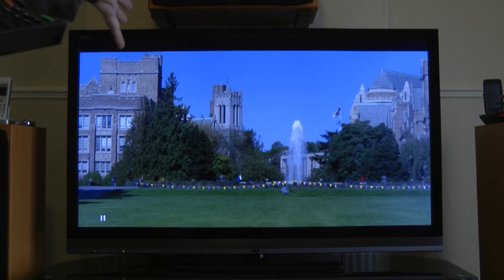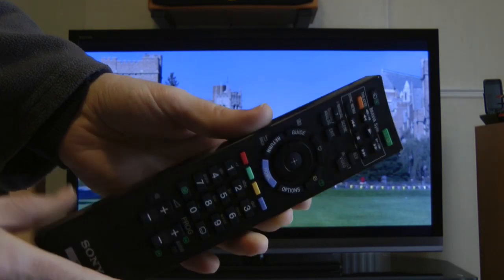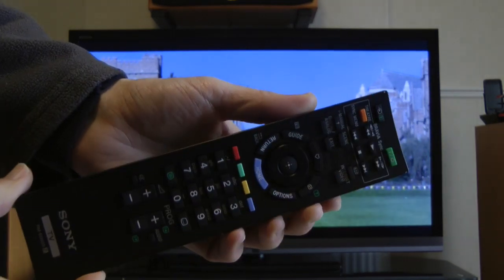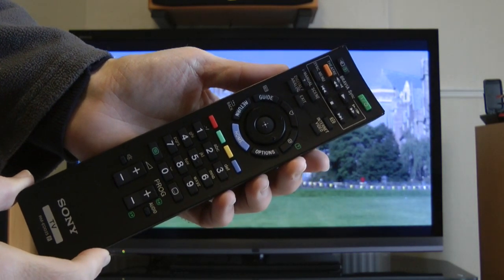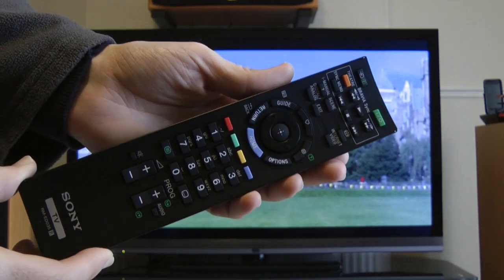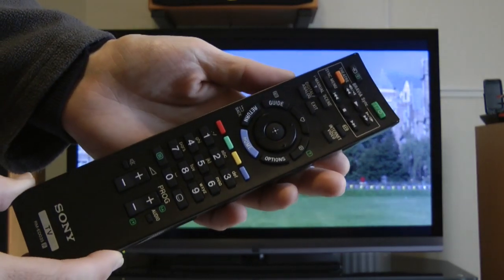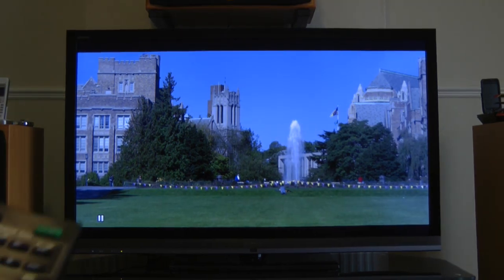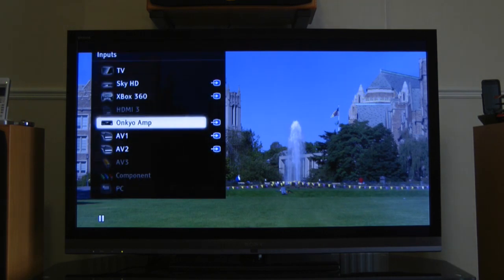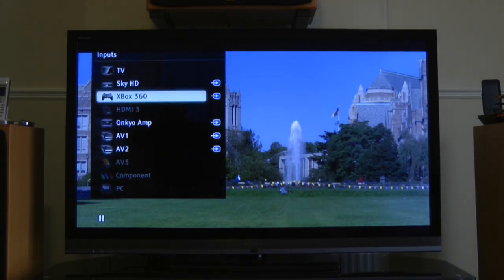Before I show you the setup disc, let me show you the remote. The remote that comes supplied is actually really good — very nice. There's a power on/off button on the back of the remote, which is quite cool — I haven't seen that before. There are plenty of buttons for things like the guide and internet TV. Pushing the top-left button lets you cycle through inputs and just select whichever one you want, rather than cycling through each one individually.